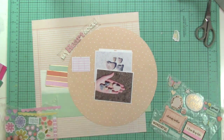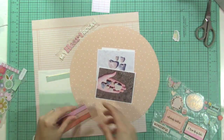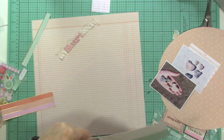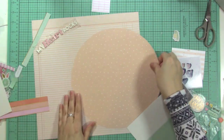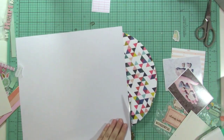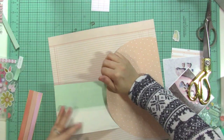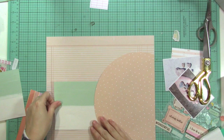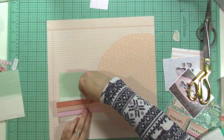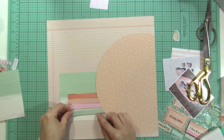I pulled out the six-by-six paper pad of the Confetti Wishes collection to see if I wanted to use another one of those little calendars, and I'm just flipping through the papers to see if there's anything else I might want. Now I'm going to build up some layers. I only use about half of this circle, so this paper will last me for three layouts — I used first the outside frame, then the half circle, and I could do another layout with the remaining piece. I like when things can extend like that.